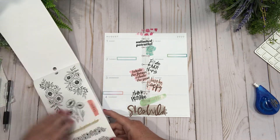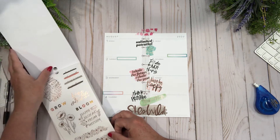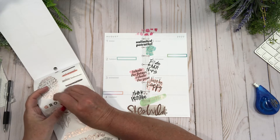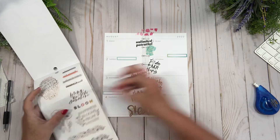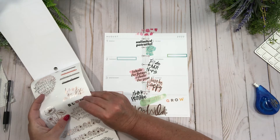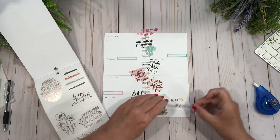'Refresh your soul' — oh that's a pretty floral, I just used that in my last video. 'Grow and bloom' — I am going to take these and lay them right here. Grow and bloom. I like it, I like it a lot!